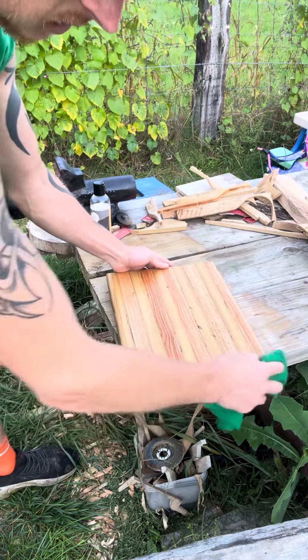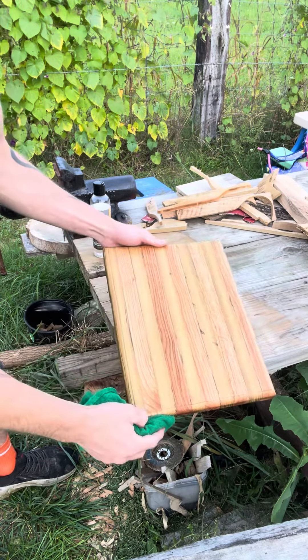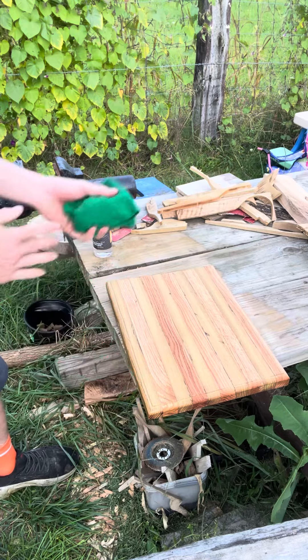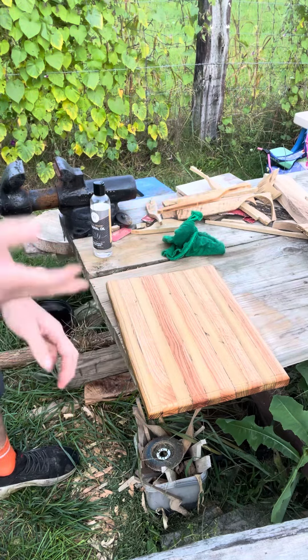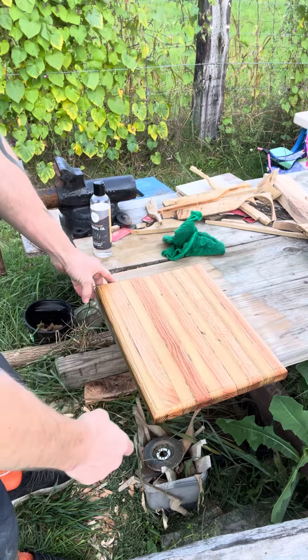Hit that subscribe button and like button, you guys, and write in the comments what you guys think. This is my first one I've made so far. I plan on making a lot more — I already got three more already cut up and ready to roll. Hit that subscribe button, guys.